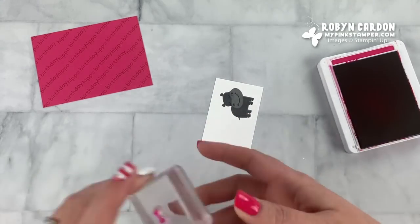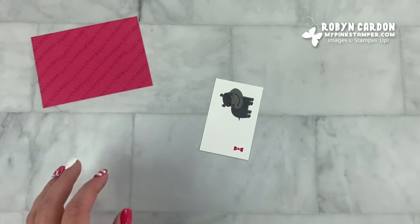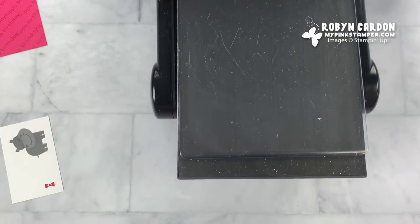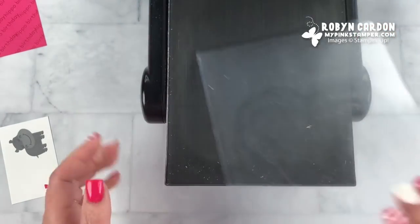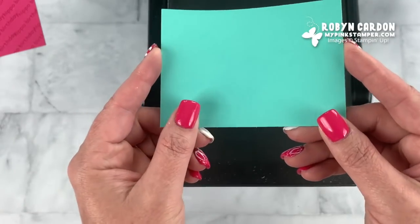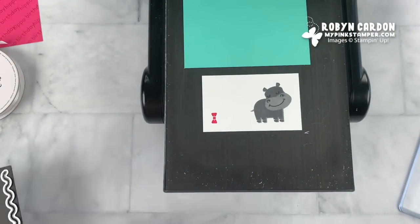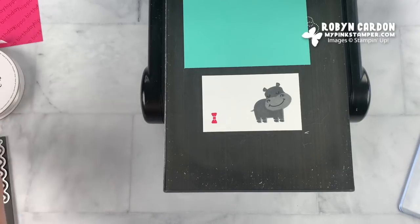Now we're going to use some of the dies that come with this bundle. The dies are called Hippo and Friends. I'm going to pull out my Big Shot — we have a new Stampin' Up cutting machine coming that's not quite available yet, hopefully out later this summer or fall. I'm also going to use a scrap piece of coastal cabana cardstock, and I like to do as many cuts as I can on one run through the machine.